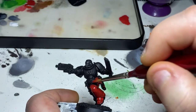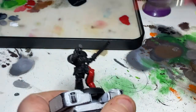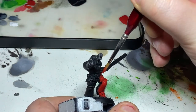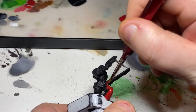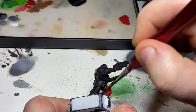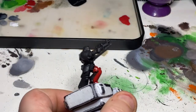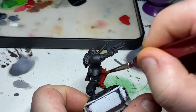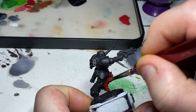I'm then going over this with Mephiston Red on all of the armour areas that I want to be red. Again, this is slightly thinned down as always, and I'll apply a couple of layers of this. I'm not worrying too much about going over details — I just don't want it thick enough to clog the details — but I'll get a nice uniform, consistent coat on here, and then we'll come back for the next step.